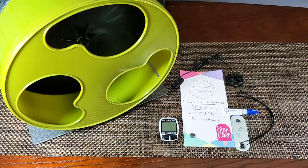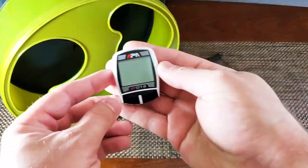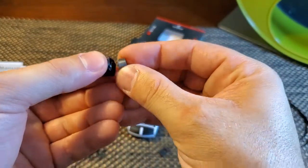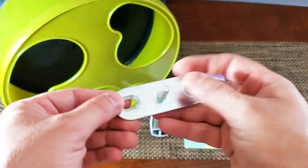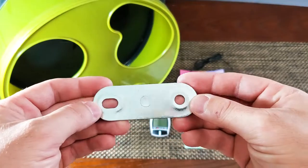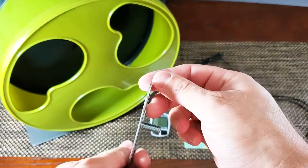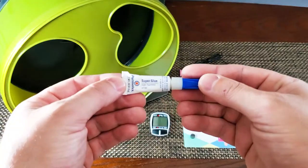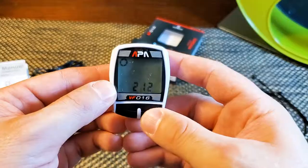Before we get started, here is everything that you're gonna need for the process: my quiet exercise wheel, the trip computer, the little magnet that comes with the trip computer, a couple of zip ties, a metal plate — something like this or similar, I bought this from our local AC store and it's around three and a half inches long by an inch and a half wide — and the data sensor.